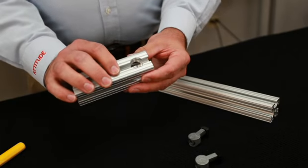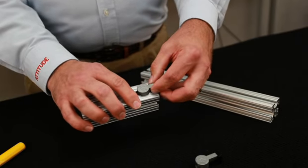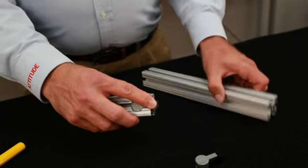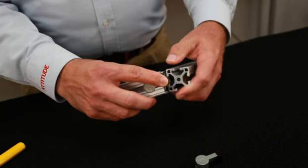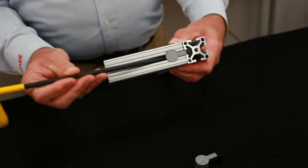You'll also need an Anker Fastener counterbore, which is a machining service located in the end of the profile that you're going to place the Anker Fastener in. You can see the cam slides right in there — got a nice, clean, flush connection. Then the T-nut slides into the T-slot on the opposing or adjoining piece.